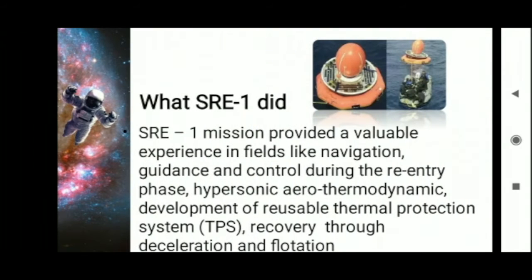What did SRE-1 do? The SRE-1 mission provided valuable experience in fields like navigation, guidance and control during the re-entry phase, hypersonic aerothermodynamics, development of a reusable thermal protection system, and recovery through deceleration and flotation.